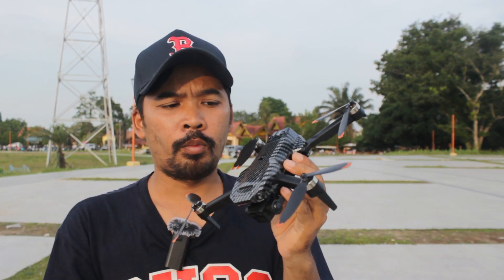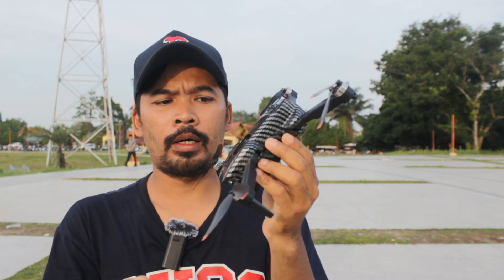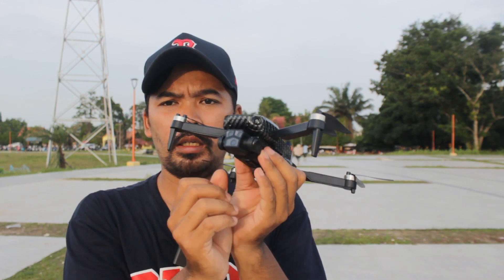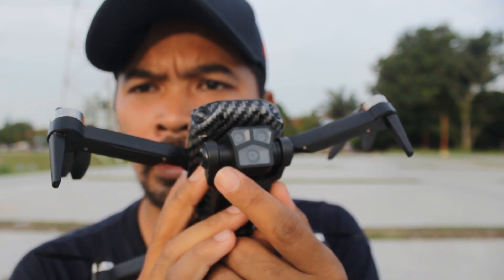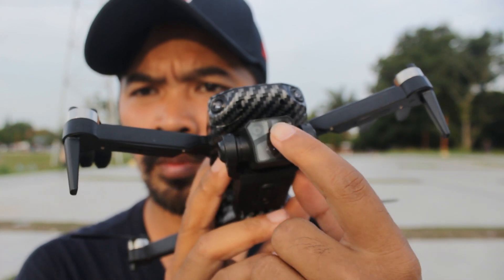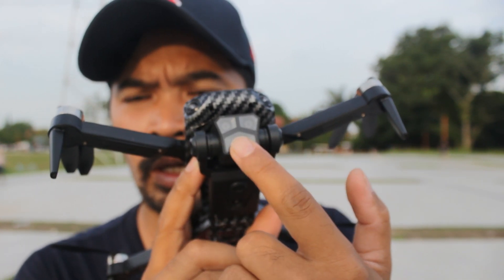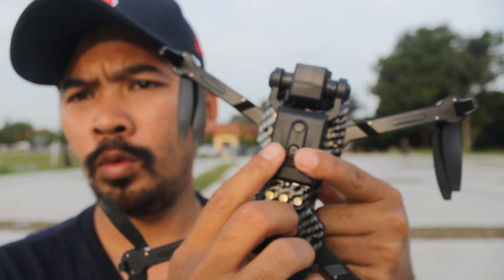Di bagian atas ada tempat anti-tabrak yang bisa dibuka dan dipasang. Lalu untuk kameranya, lihat — beneran asli ada tiga kamera. Ini bukan gimmick, ini benar-benar kamera asli. Fungsinya untuk apa saya belum tahu, nanti kita akan coba pada saat terbang.